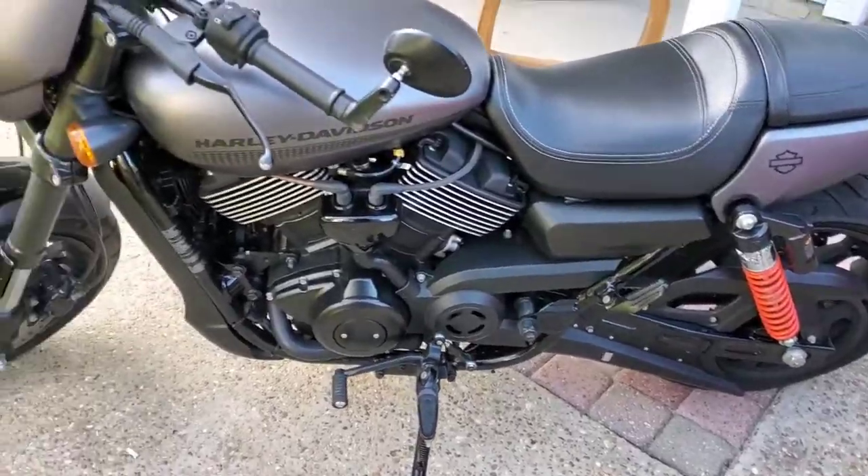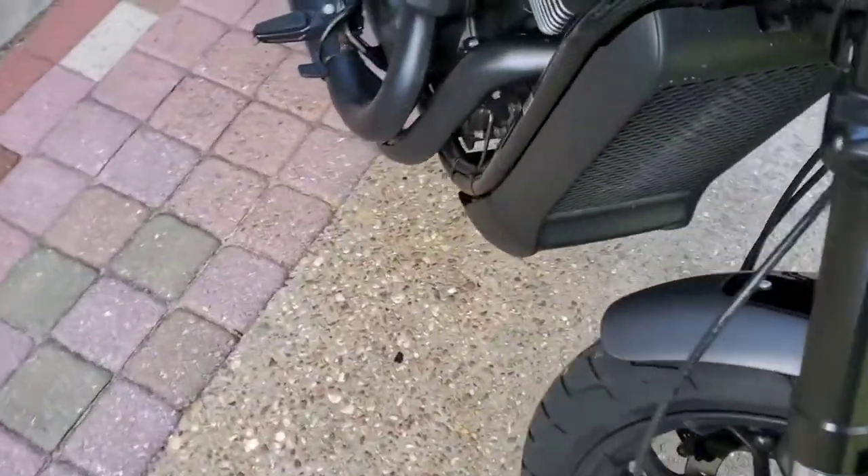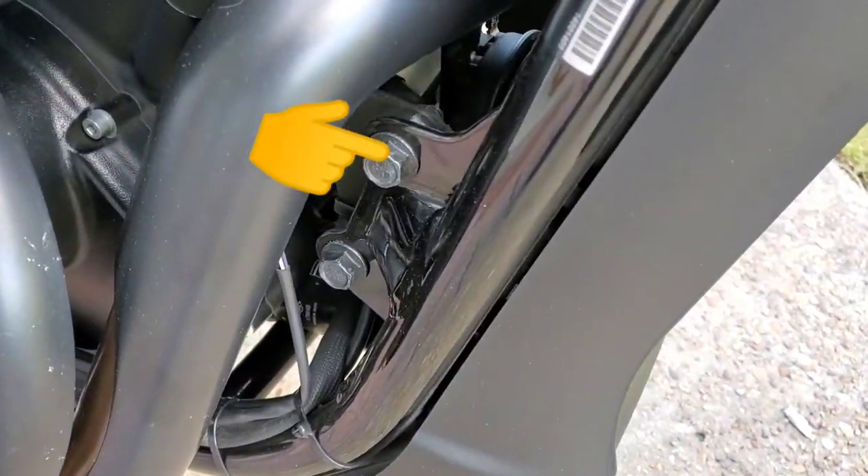These are some additional parts that I'm adding to the Foolish Repeat. The bolts you'll be removing are the 15mm here.